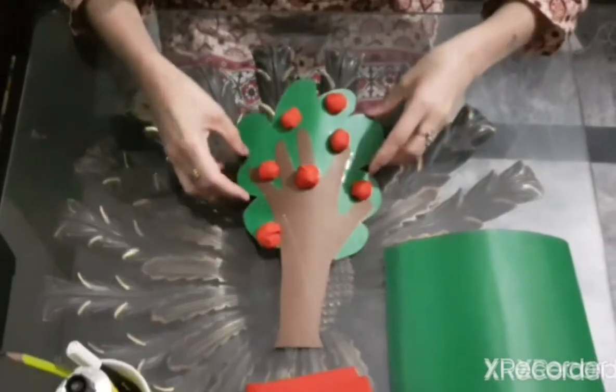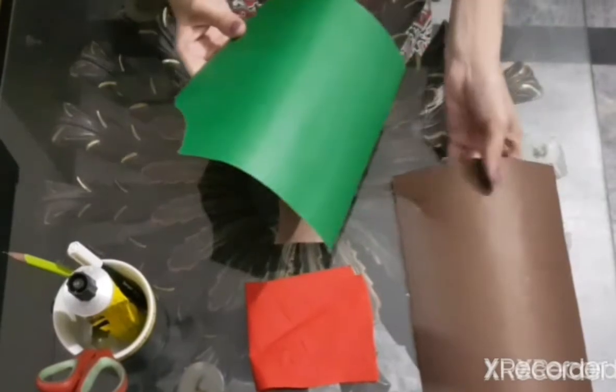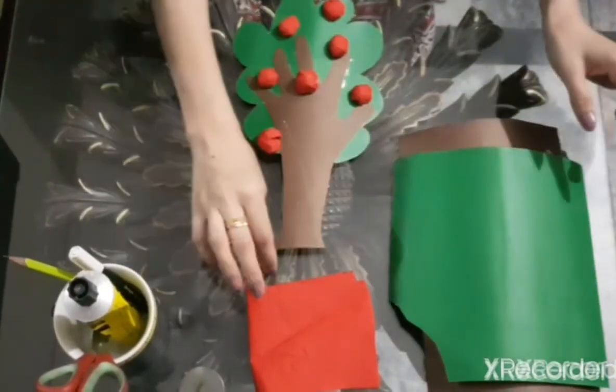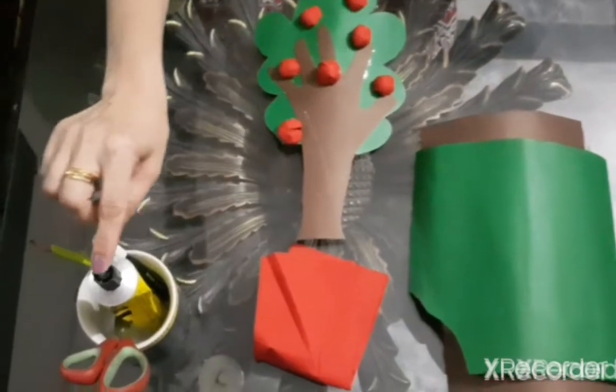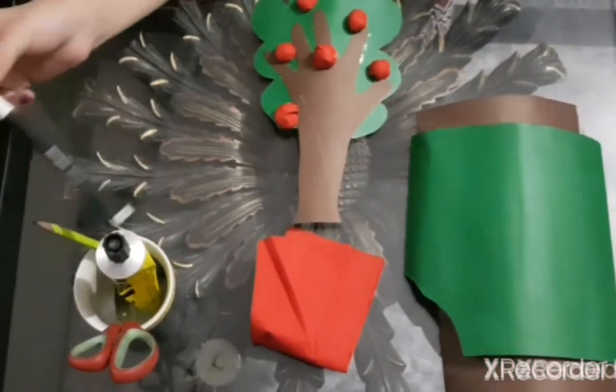And for this activity, we need green and brown char paper, small pieces of red crepe paper, UHU, scissor, and marker.